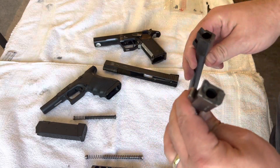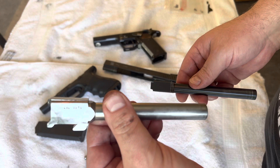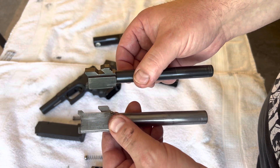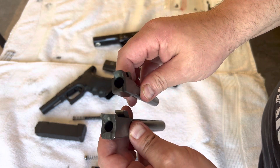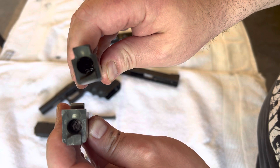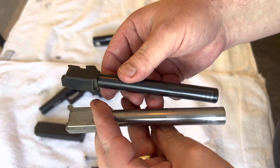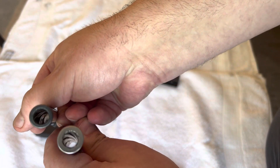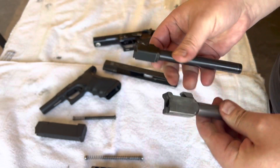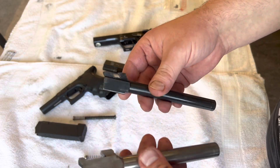Let's compare the two barrels — the Pardini one and the Glock. If you compare them, it's a huge difference. The Pardini barrel is much heavier — you can really feel the weight difference compared to the Glock.